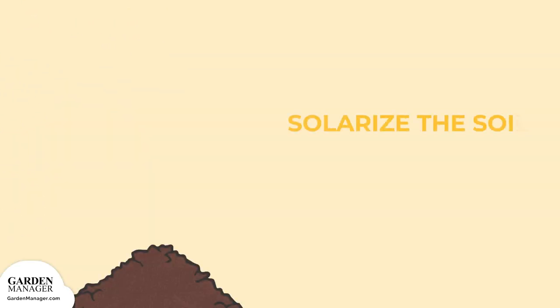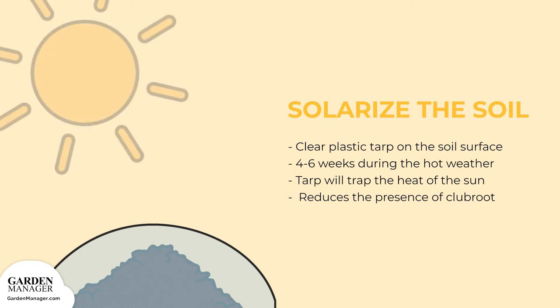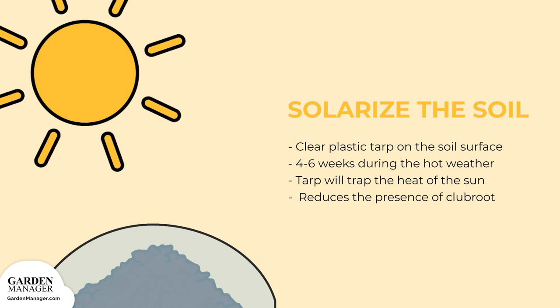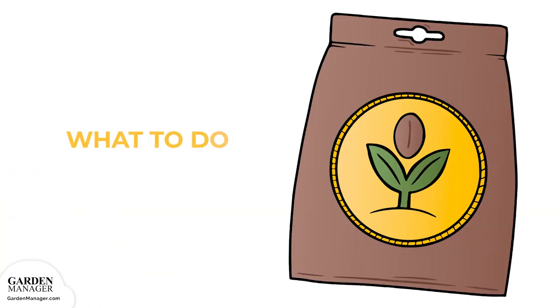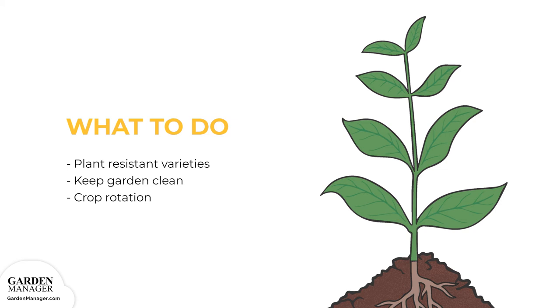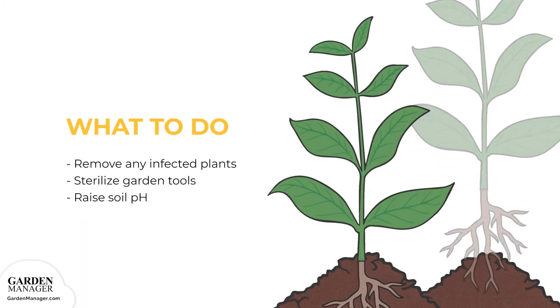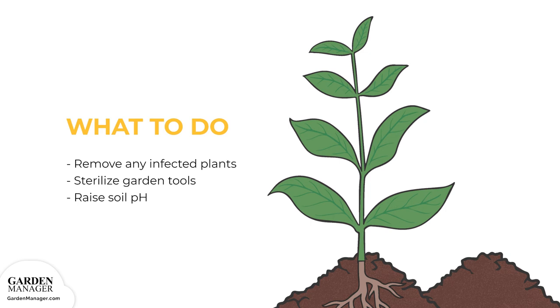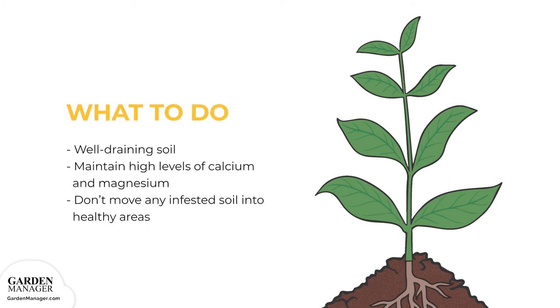If clubroot is present, it can help to solarize the soil by leaving a clear plastic tarp on the soil surface for four to six weeks during the hottest part of the year — that tarp will trap the heat of the sun and help reduce the presence of clubroot. Plant resistant varieties when possible. Keep a clean garden and rotate crops properly; for clubroot, a five to seven year crop rotation is best. Carefully remove any infected plants and sterilize garden tools with one part bleach to four parts water after use. It can also help to raise the soil's pH to a more alkaline 7.2 by mixing oyster shell or dolomite lime into the soil in the fall. Make sure soil is well draining, and try to maintain high levels of calcium and magnesium in the soil. Don't move any infested soil into healthy areas.